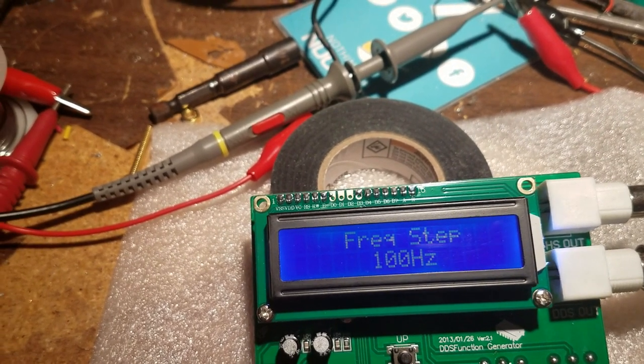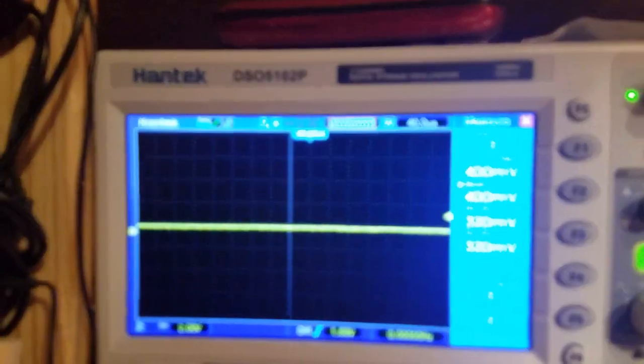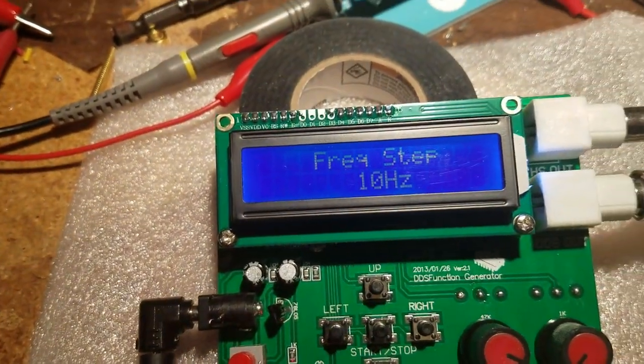The next one would be the frequency step feature, but it doesn't look like it works.